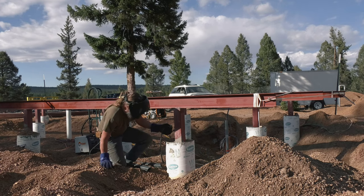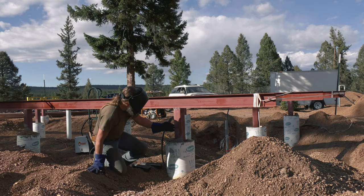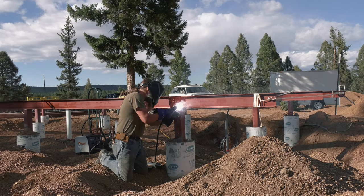Mike starts off by grinding off all the primer and cleaning up the metal so he can get a good tack when he is tacking the beams to the piers.